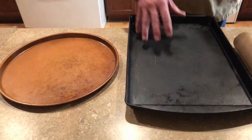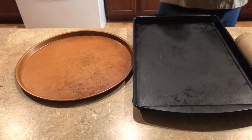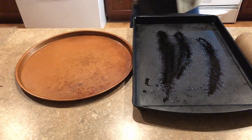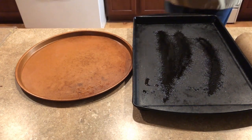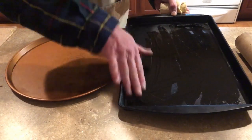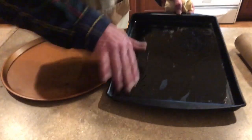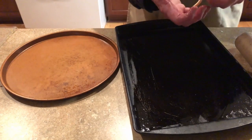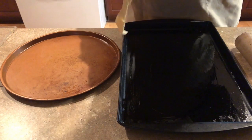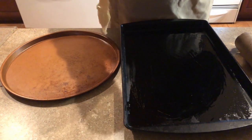Does this pan need greasing? This one doesn't, but this one does. I've got this handy little sprayer with olive oil, and you can spread it around the pan — I usually use a paper towel, but I'm in a hurry since I'm on the air. I'll do my ring in here, and then I make the individual ones in the copper-colored pan.